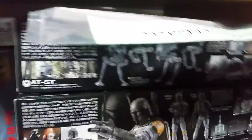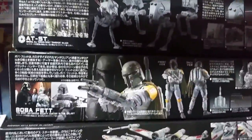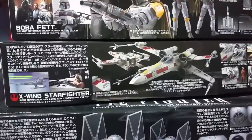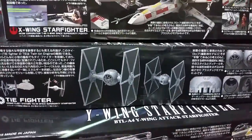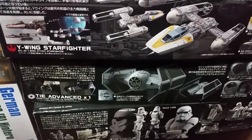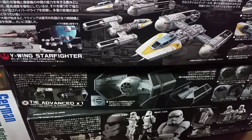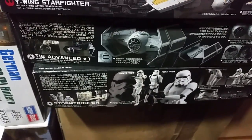Then I've got some of my Bandai Star Wars stash, which is the AT-ST — my entry into the Bandai group build — Boba Fett, X-Wing, TIE Fighter, Y-Wing, the special TIE Fighter flown by Darth Vader, and Stormtrooper. Then in this box I've got more Mini Art Bayern stuff.